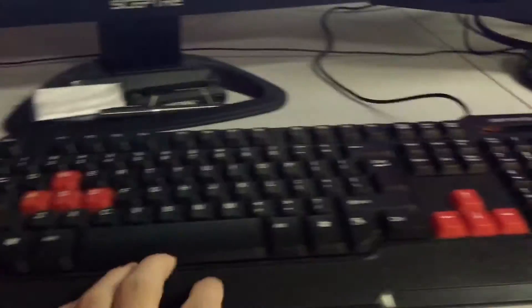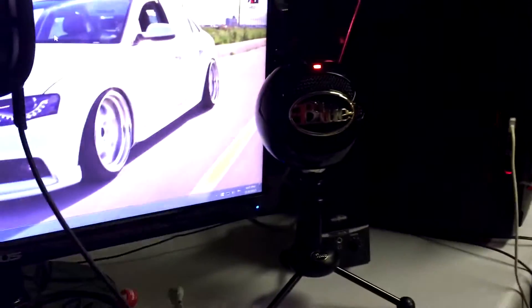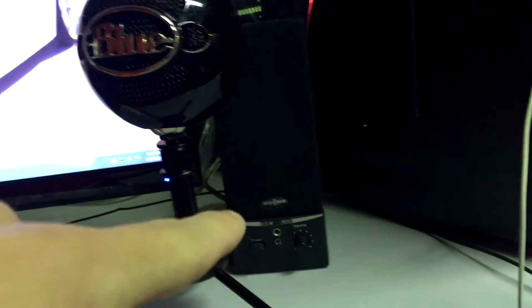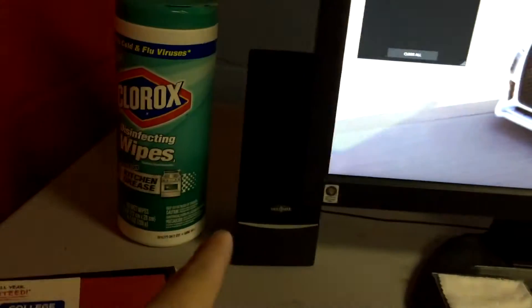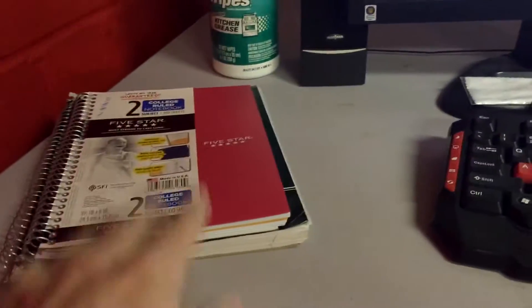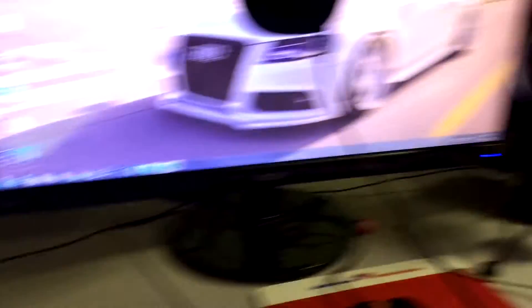Down here I've got my keyboard — iBuyPower keyboard, iBuyPower mouse, nothing special there. This is my microphone that I used in the intro. Got my speakers, one over here, one over there. Got to have the Clorox wet wipes. These are my books where I keep my YouTube notes and everything, and those are just some tools and stuff.